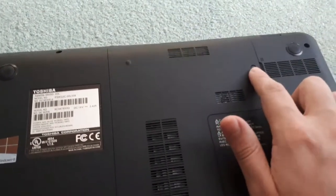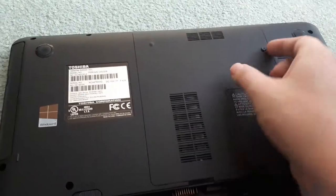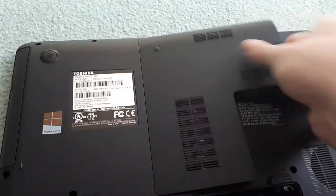Next, you're going to want to take off the little panel where the hard drive is underneath. Usually you just unscrew it, take out the panel, and once the panel is off you're going to want to place it off to the side as well.